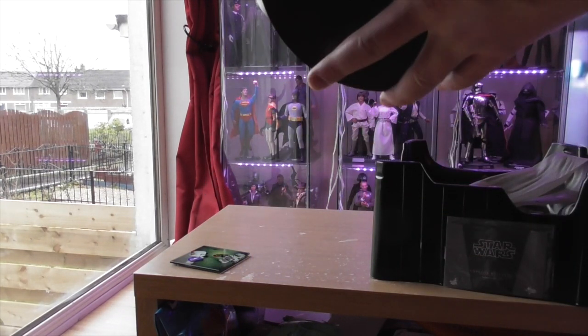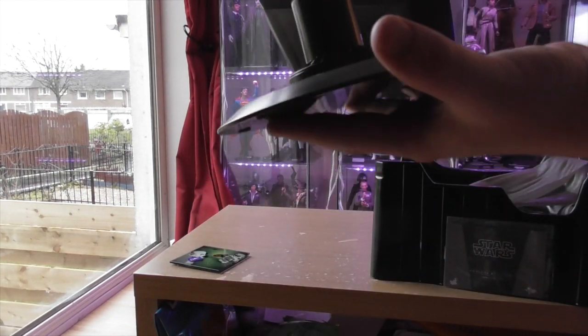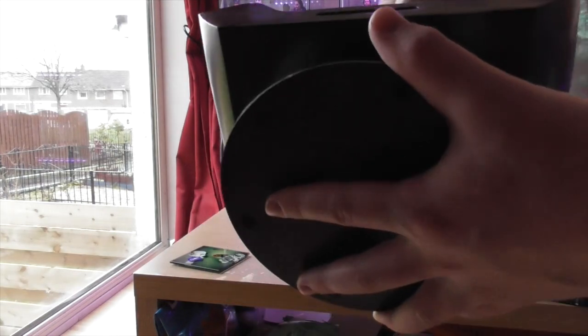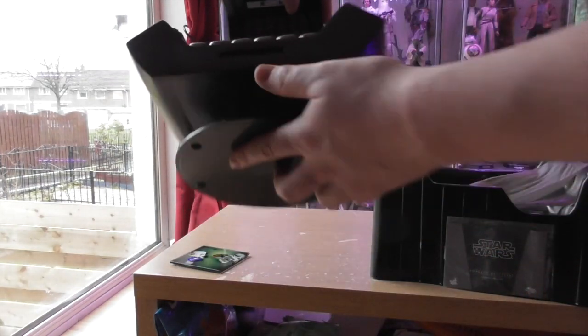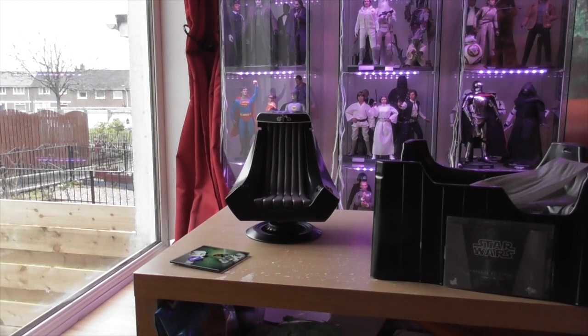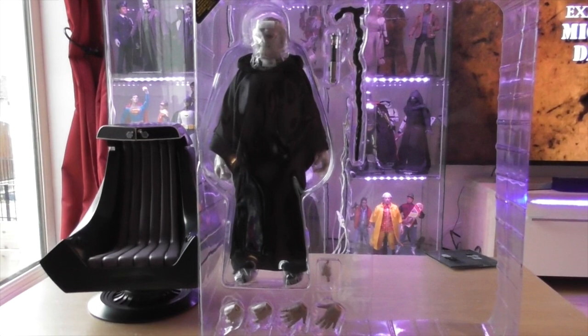The chair comes in two pieces — you have this bit which slots into the bottom of the chair, and there's a wee compartment for the batteries. One cool thing about this chair is that it can spin, which is pretty cool — though you'd have to spin it yourself obviously.